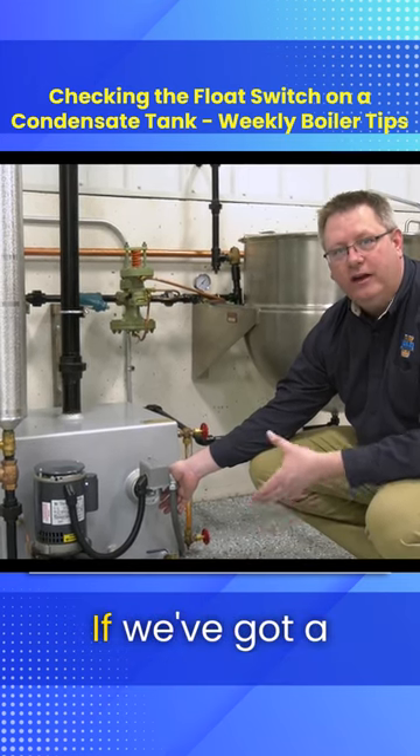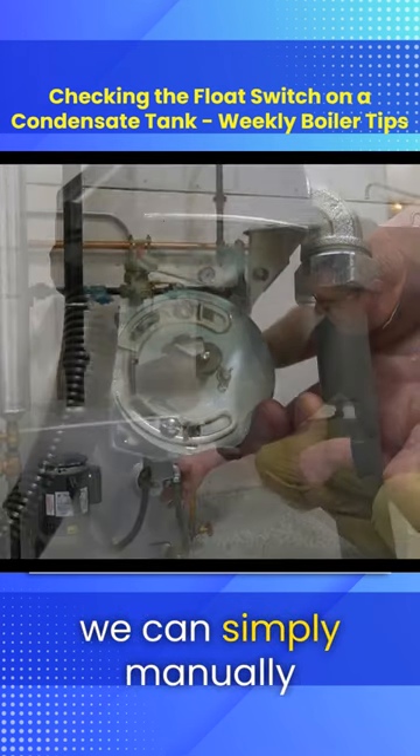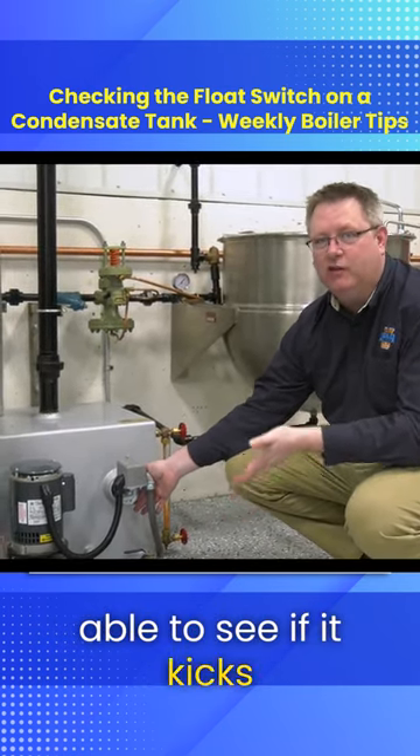We're going to talk about float switches. If we've got a condensate receiver in the plant and we're not sure if it's functional or not, we can simply manually operate this float switch and then we'll be able to see if it kicks on or not.